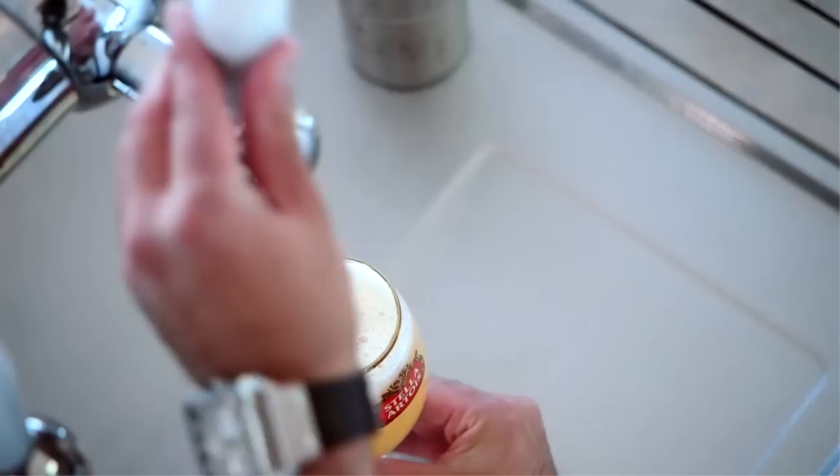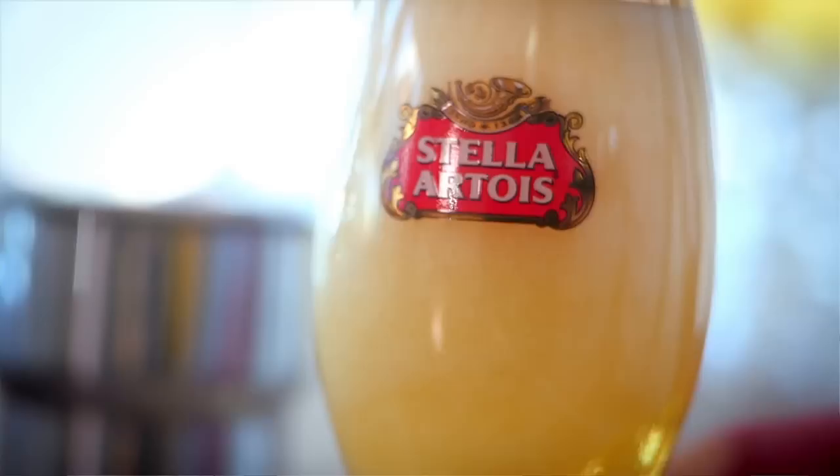We remove the glass and we close the tap to make sure that the last drops of beer don't go into the chalice, because they came in contact with the air and they're oxidized and it's not worth for your chalice of Stella Artois.